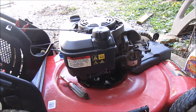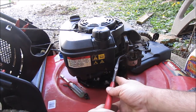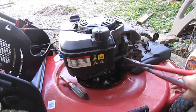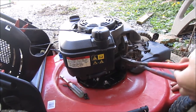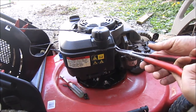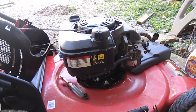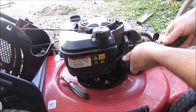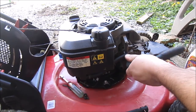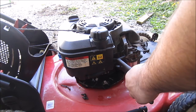I already got the carburetor cover off and air filter cover off. The air filter looks all right. I'm going to pull the fuel line off — there's no gas in the tank so I'm not too worried about that. I don't think this carburetor has ever been taken off. Actually, I thought there was no gas in the tank but there is, so I pinched that off.